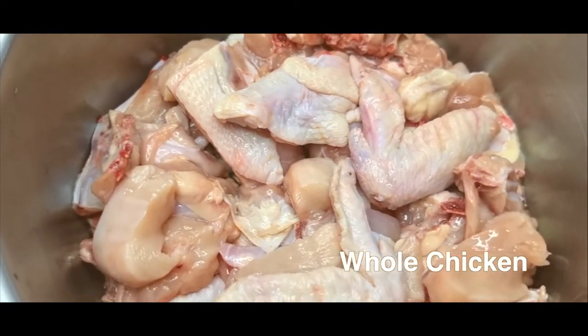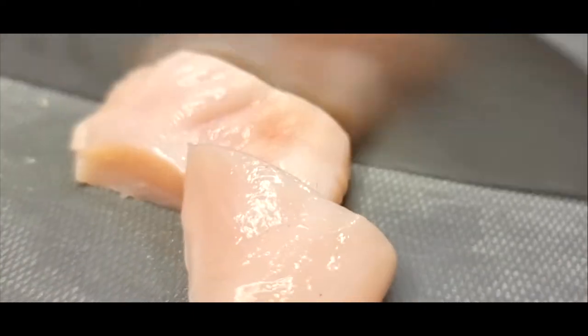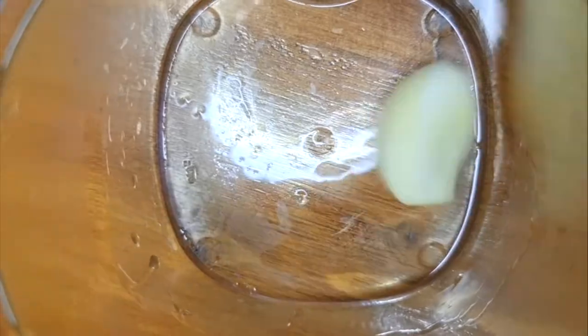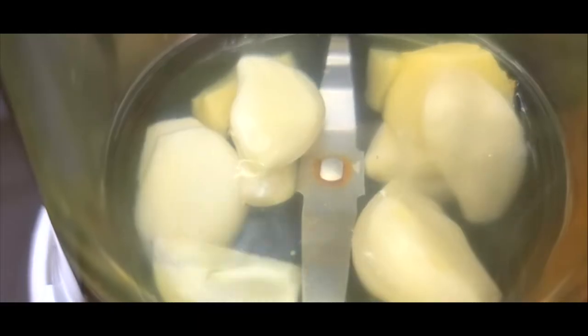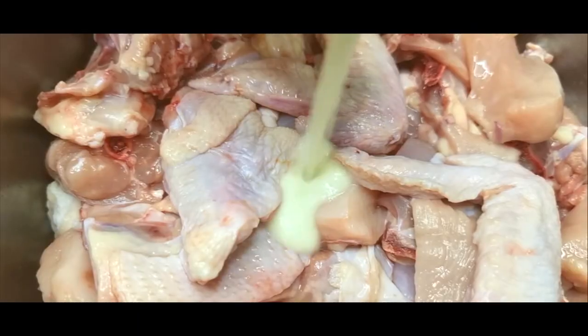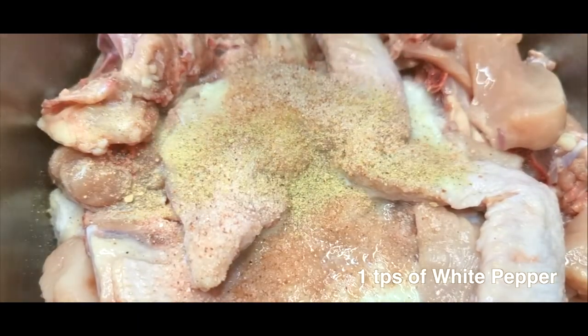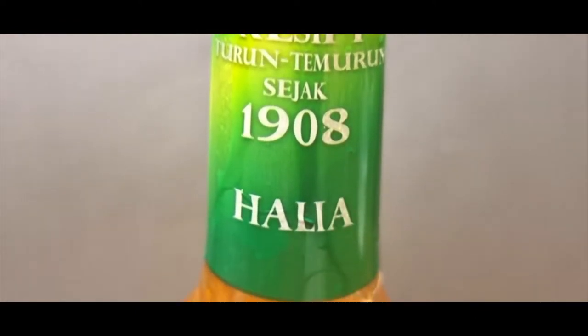Get one whole chicken, clean and cut it up to 16 to 24 pieces. Use all the garlic from earlier and half the knob of ginger and blend it with some water. Now you can pour that puree onto the chicken with a teaspoon of pink salt and white pepper. It's up to you how much you want to use.